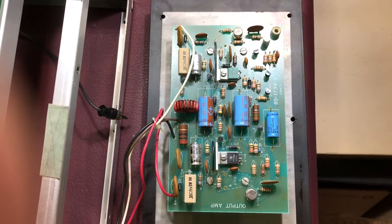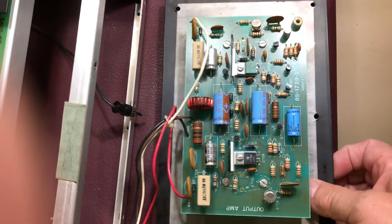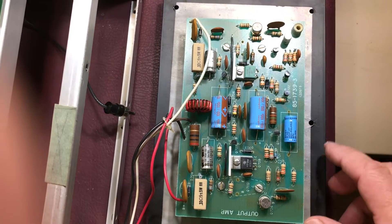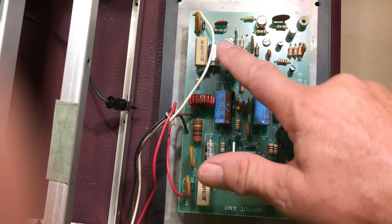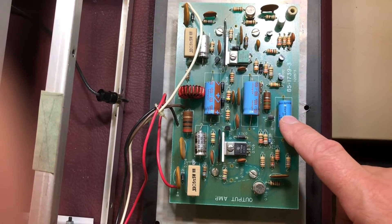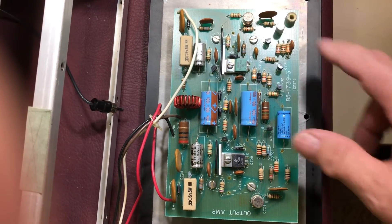Those connectors and screws did allow me to pull the board out as an assembly. As you can see, we've got some axials here, here, and these two. This is a non-polar axial and we've got a non-polar radial that we need to replace.